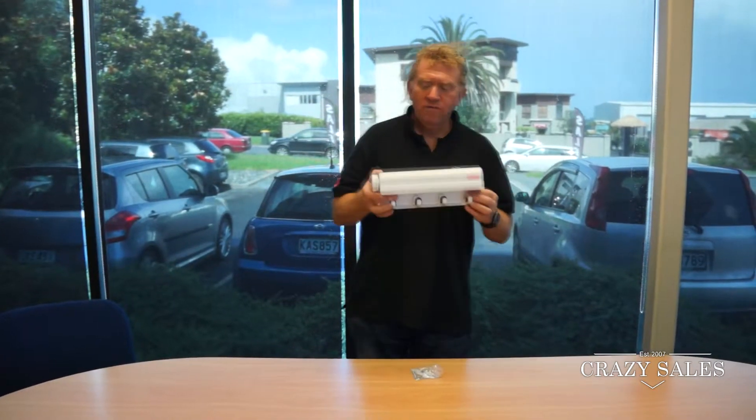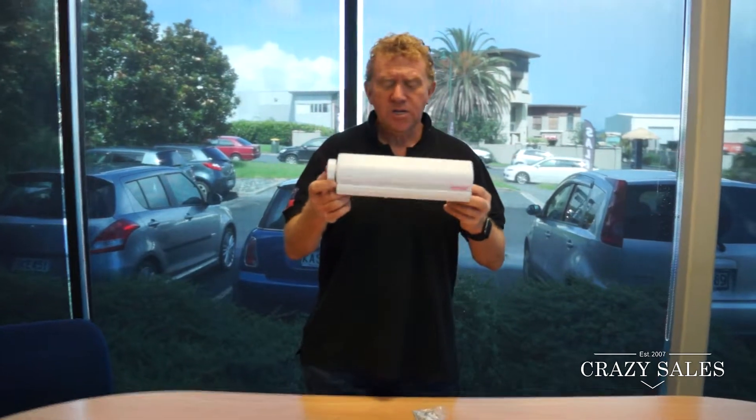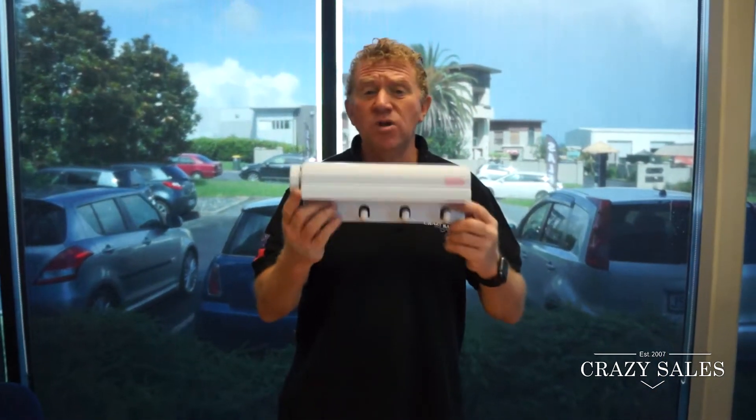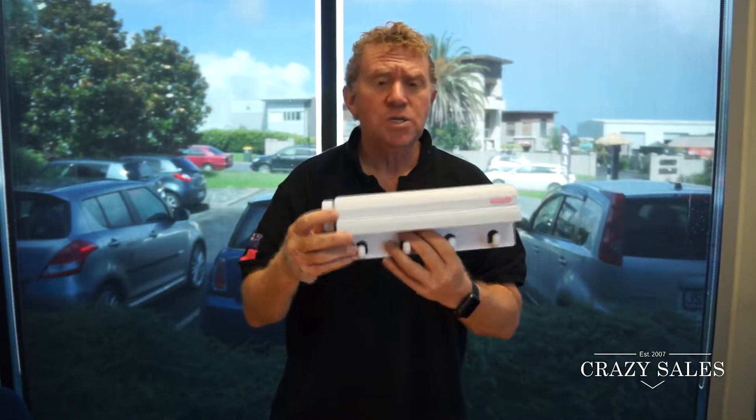Hey, Jimmy at Crazy Sales. We've got an automatic little clothesline here, a portable one, that you can take to the bach or the beach or have on your balcony at home, if you've got a covered deck during winter.